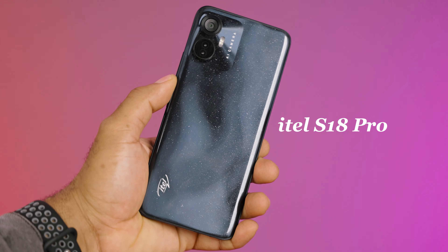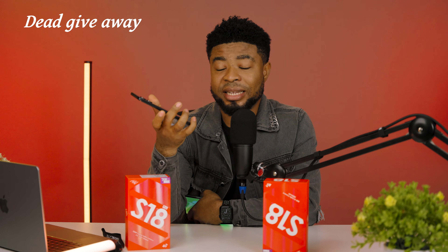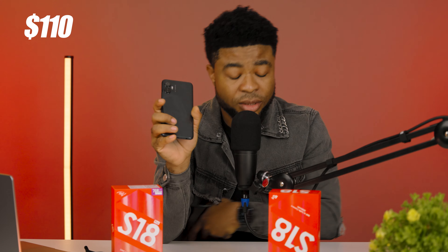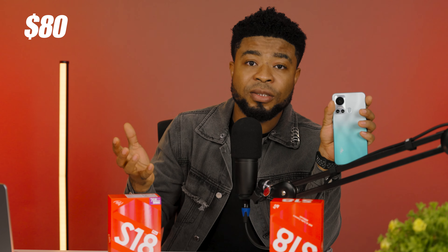This is the Itel S18 Pro and here is the Itel S18 which I did cover on this channel. The Pro in the name of this device is a dead giveaway that this should be a better device. Let me paint a picture and let you make that decision right now. The S18 Pro comes for $83,000 (roughly $110) while the S18 goes for $63,000 (roughly $80), so there's a $30 difference between these devices.